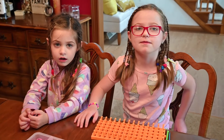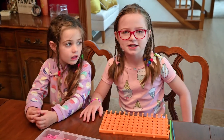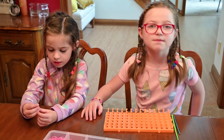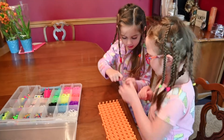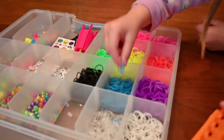Welcome back to a random review and how-to kids edition. Today we're gonna be teaching you how to make super kid crazy ones. My name is Ava and this is my sister Grace. My sister is gonna be picking out her rubber bands for her bracelet and I'm gonna be teaching her how to make a bracelet.